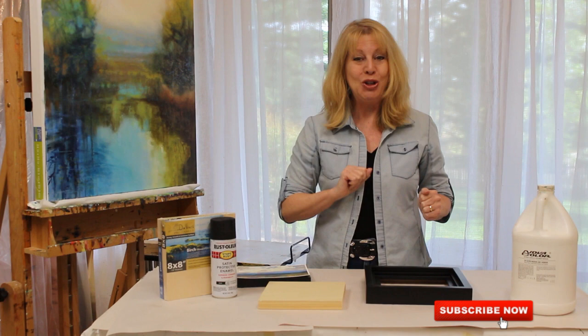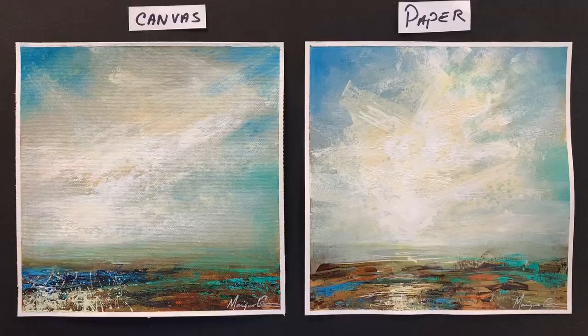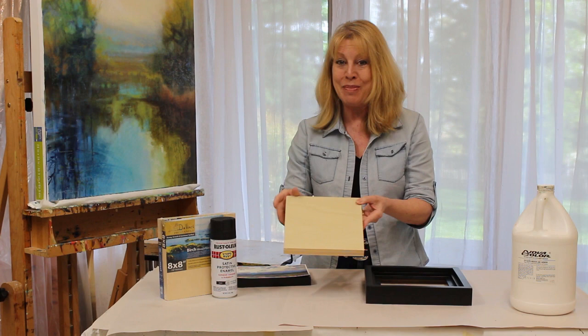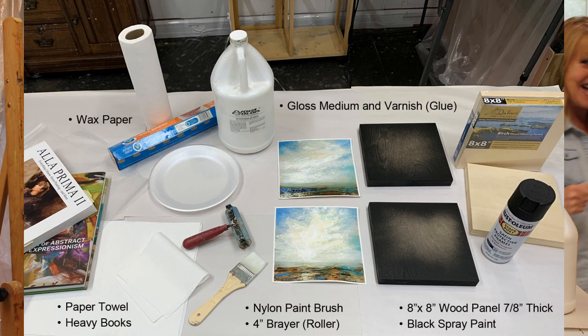Hi there! Welcome to my studio. I'm Monique Carr and today I will show you how to mount the two paintings that we did last week onto these wood panels. They will look really good, I promise you. All right, follow me!